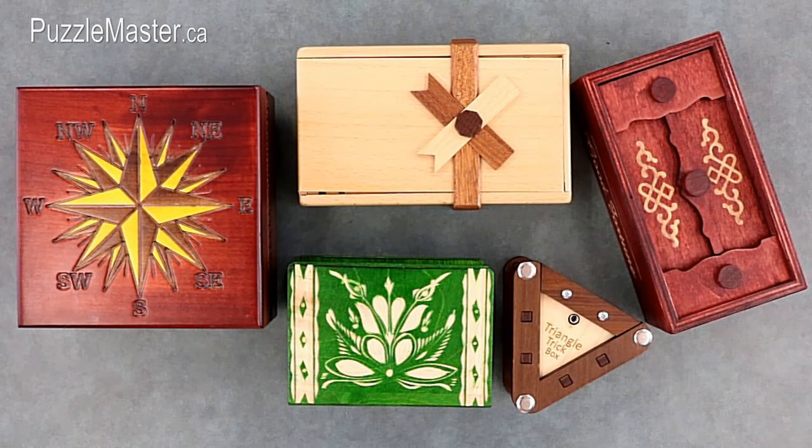Next I will show you the solution to each one of these puzzle boxes. If you aren't interested in seeing these solutions, then please stop the video here. 5, 4, 3, 2, 1, 0.